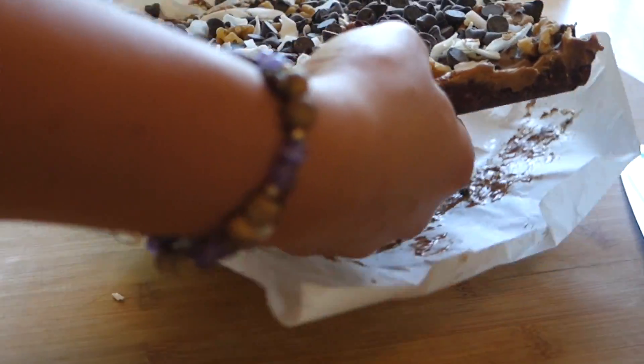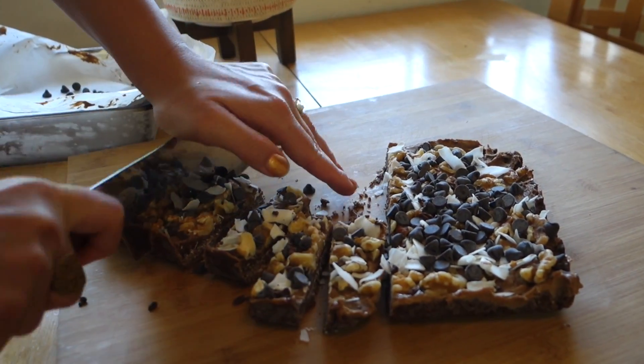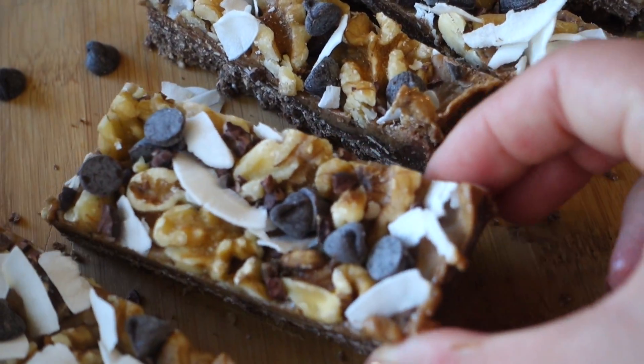Freeze it for an hour, then remove your protein bar from the parchment sheet and cut it into slices. I like to keep mine in the freezer because they stay fresh — they're the perfect food on the go when you're in a hurry but still want a nutritious quick snack.